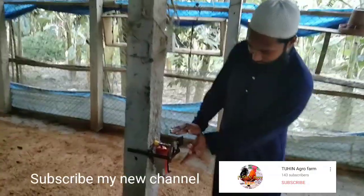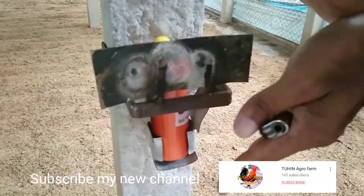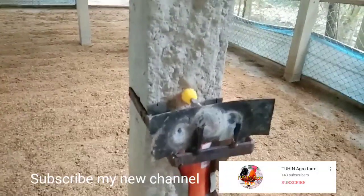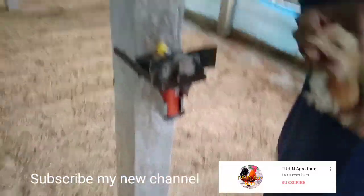Now let's see if it's too light. If you see this one, it's just a little bit of light. It's gonna get wet.